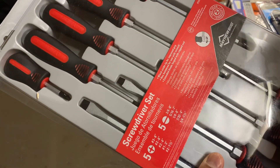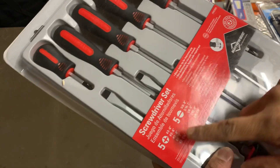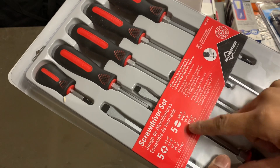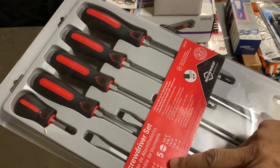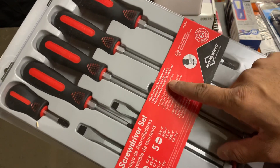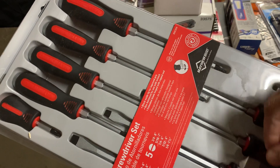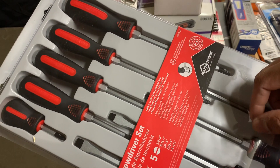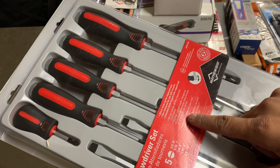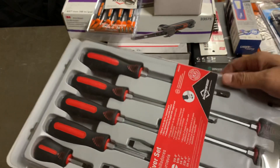You get five Phillips and five flat pry bars, as people want to call them, in different sizes with the associated lens. It has a black oxide tip for improved grip, a hex bolster for use with a wrench — that's the hex on it — and an extended blade forged with a cap end for striking.